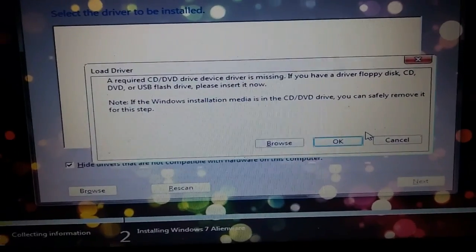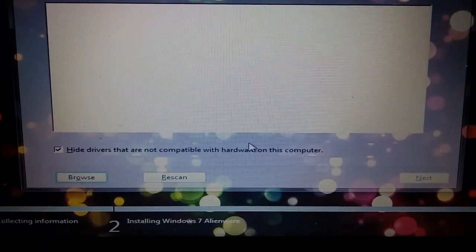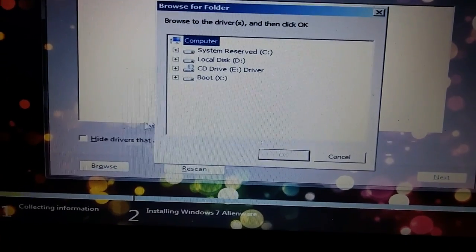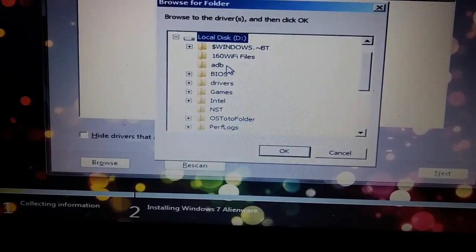Here's how to fix this problem. Push cancel. Uncheck hide drivers. Go to browse. Go to your local disk. Go to drivers.